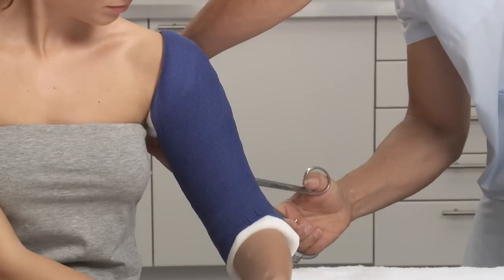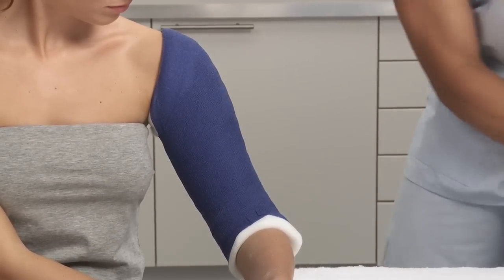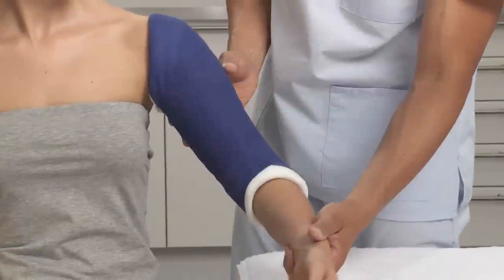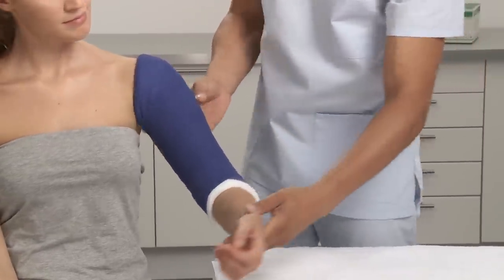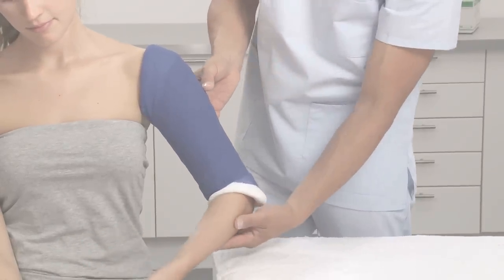Check for desired range of motion and any points that may cause irritation or pressure. After approximately 3-5 minutes the cast is set and the patient can be released. After 24 hours the cast is fully set.